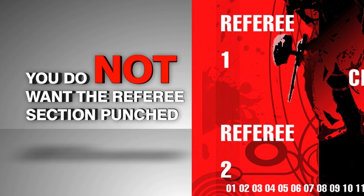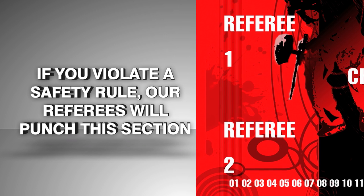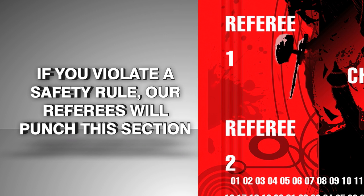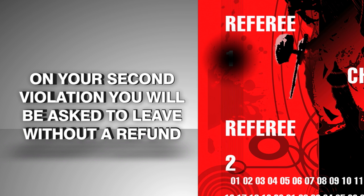The referee section of the card, you do not want punched. If you violate any safety rule, our referees may punch the referee section. On your first violation, you will sit out one game. If your referee section gets punched twice, you will be asked to leave for the day without a refund.